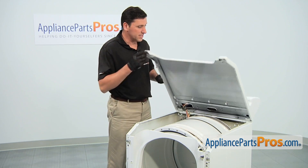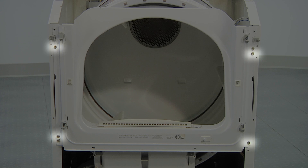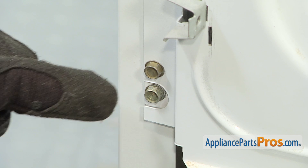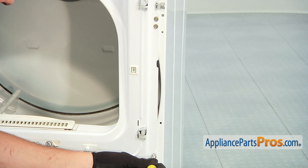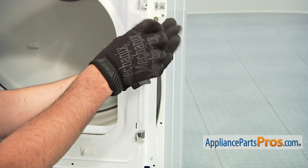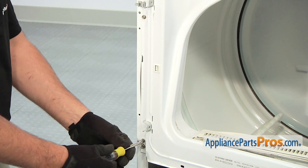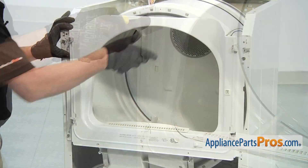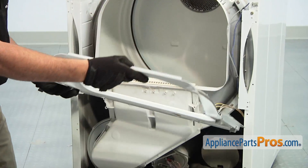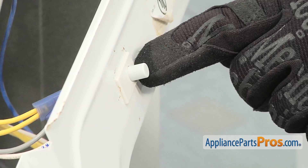Tilt back the top panel assembly. Then remove two of the three screws on each side that hold the front panel assembly in place. However, do not remove the two screws that are located in the cutout area. Afterwards, tilt down the panel assembly. With the front panel removed, you can now access the door switch.